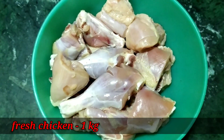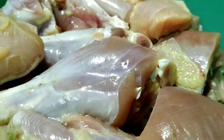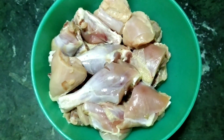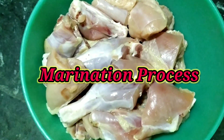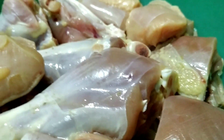Let's start by marinating the chicken. The chicken is juicy and tender. Now the chicken is marinated.